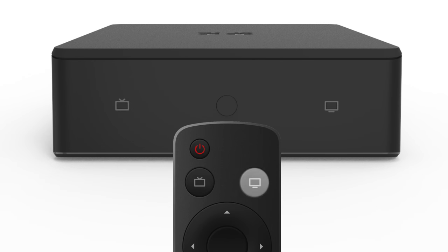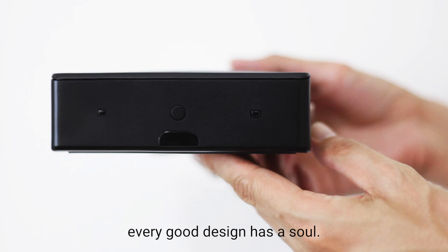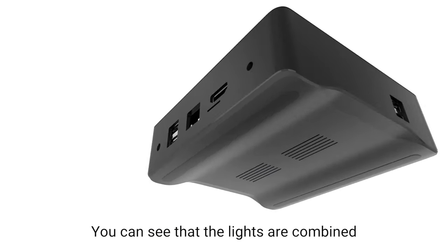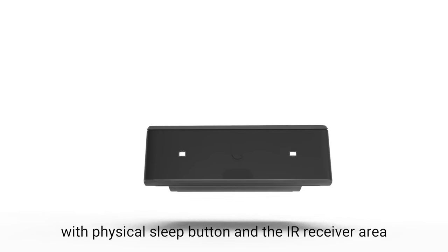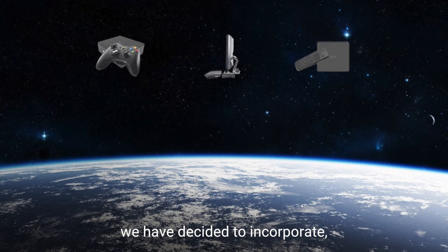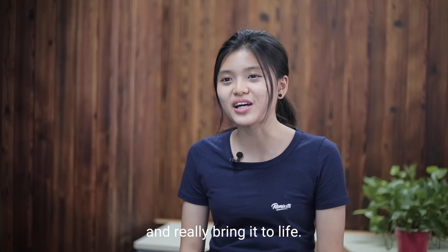You can switch the modes with just one click of a button on the remote control as well. On top of being practical and functional, every good design has a soul. This is also something Don Norman referred to in another book called Emotional Design. You can see that lights are combined with physical sleep buttons and the IR receiver area so that the front of the I.O. has a face. With the different components we have decided to incorporate, we put them together to give Remix.io a friendly physical interface and really bring it to life.